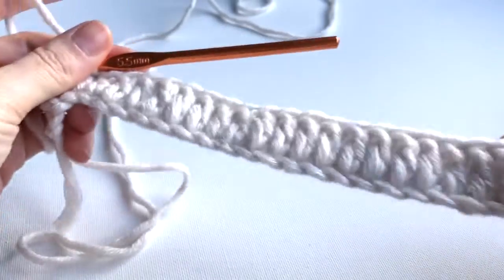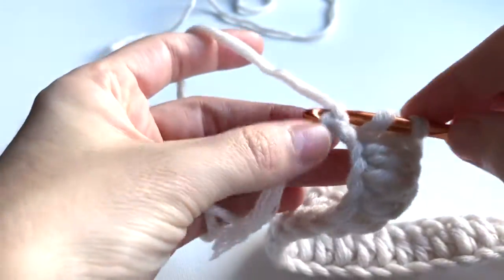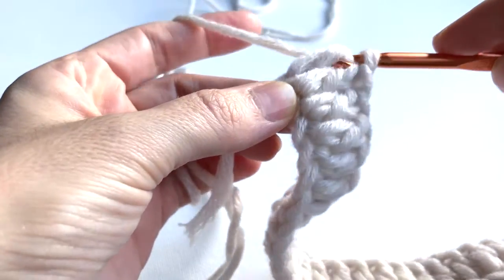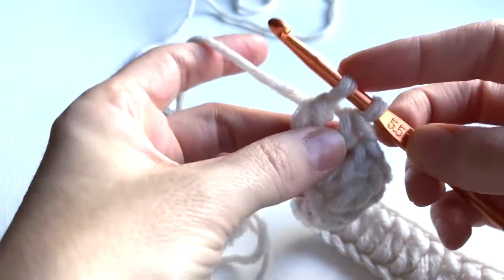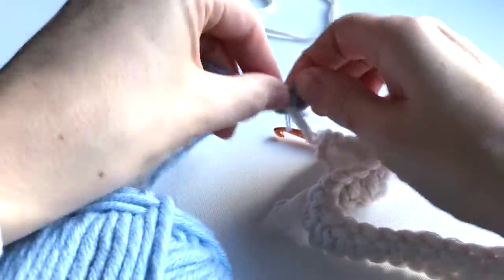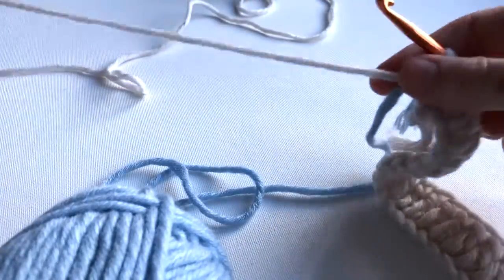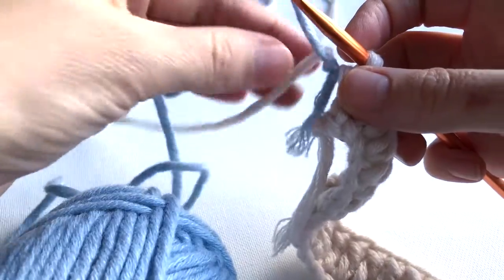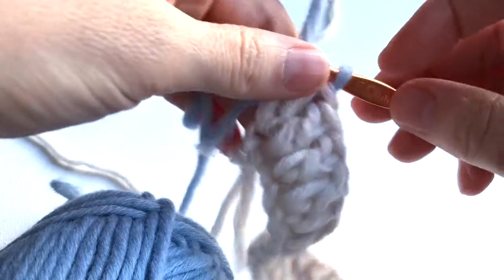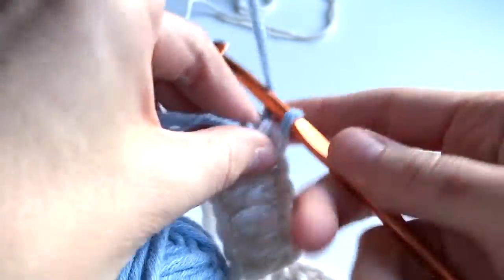I did 29 double crochets. At the last double crochet I will yarn over, insert the hook, yarn over, pull through, yarn over, and pull through two loops. At the last two loops I'm going to yarn over with the beige color but then change — leave the beige color, pick up the blue color, yarn over with the blue and pull through. Now I will go back with the blue color.